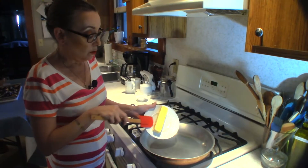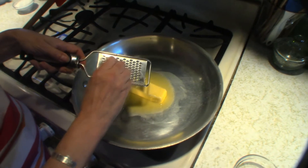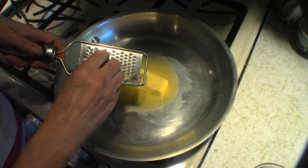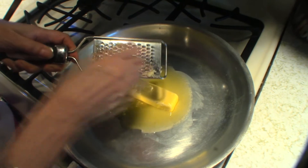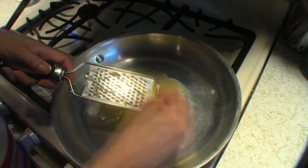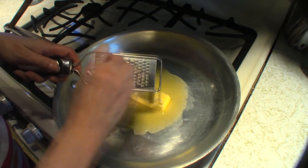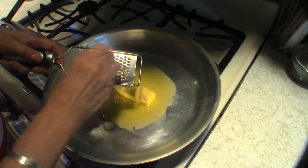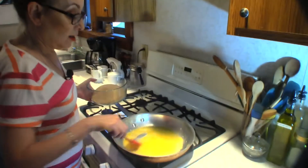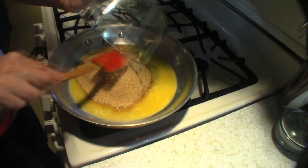Now that our mussels are all prepped and on one shell, we're gonna get started on our filling. We're gonna start by taking a stick of butter and melting that. We like a lot of garlic in this house, so I'm gonna put in four cloves of garlic.